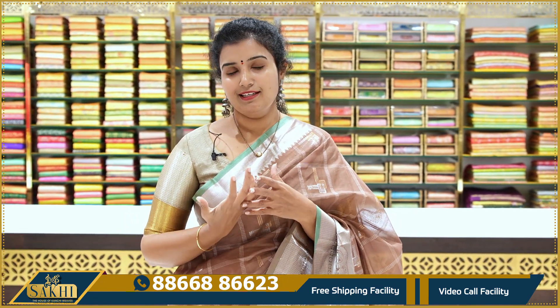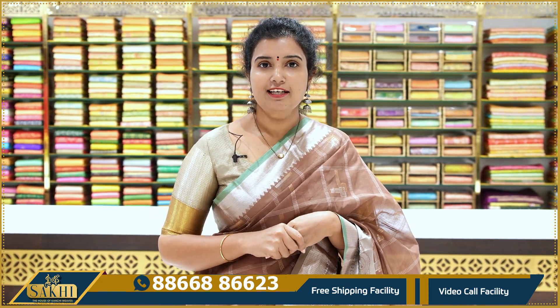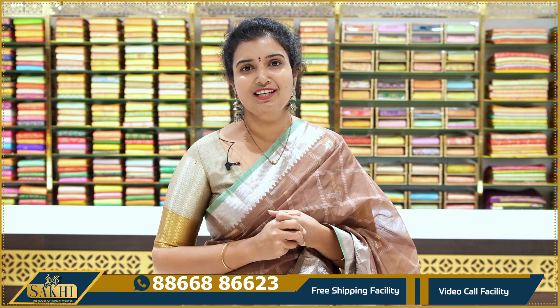All these are nice handloom sarees — whether for yourself, your mother, or as a gift. You can carry them differently with confidence. You can also mix and match blouses for various looks. If you like this collection, immediately take a screenshot and send the screen number to our WhatsApp. Thanks for watching our videos.